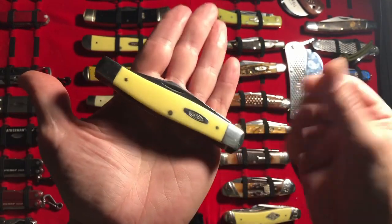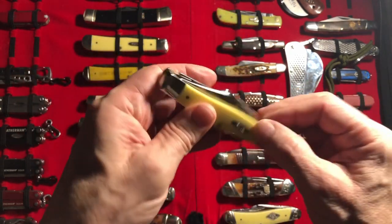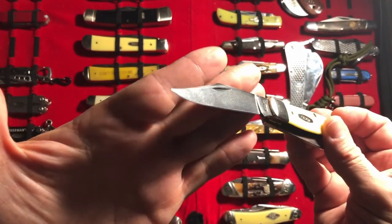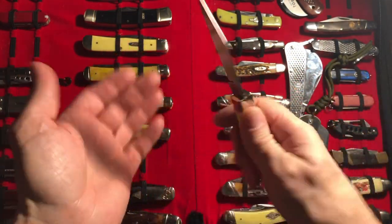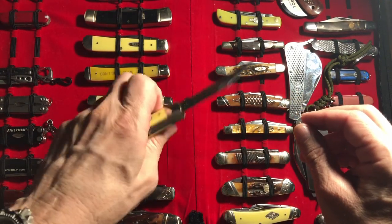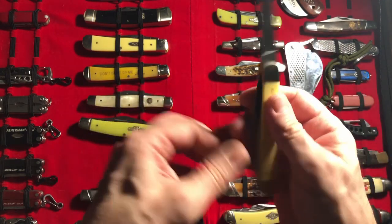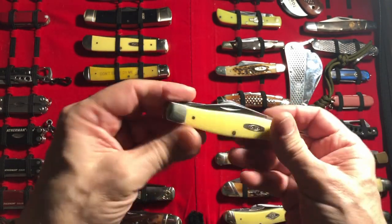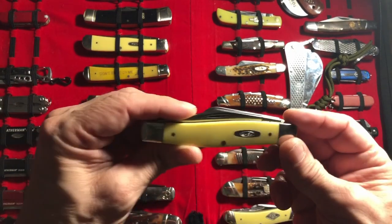Coming in at number three is the Case Large Stockman — not a jumbo, just the Case Large Stockman — with the yellow Delrin and chrome vanadium steel. No half stop, but it's a gorgeous knife. Again, I'm a sucker for this yellow plastic. Chrome vanadium — I can get these blades screaming sharp. I think these are the only ones, maybe that other trapper over there, but I can get them screaming sharp.